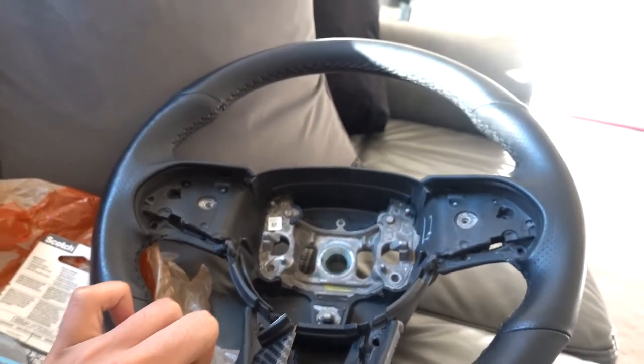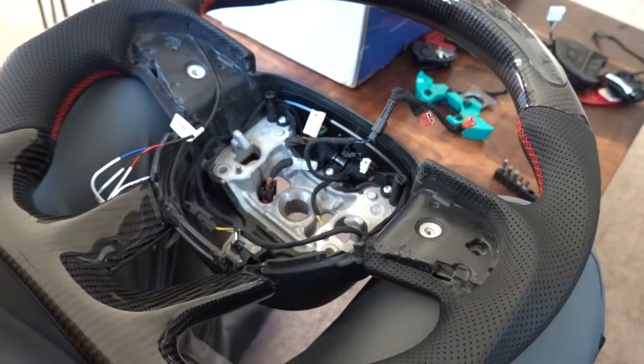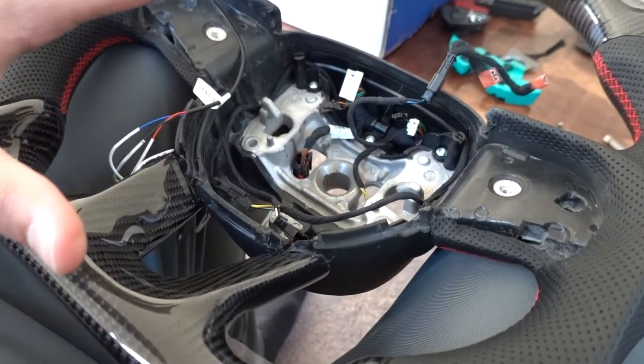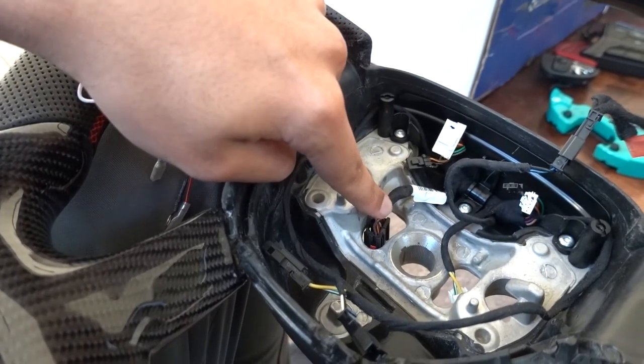I even took this apart because I needed to get these wires out — I no longer have a steering wheel warmer. So this is the stock one, completely gutted. Now we have everything basically getting moved over to the new one. Everything's still in pieces but I'm gonna slowly start putting it in, and once that's done I'm gonna wire it up to the car's harness and we should be good.